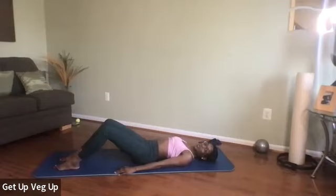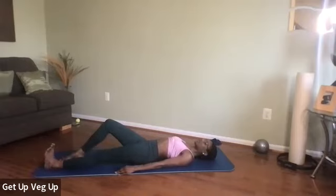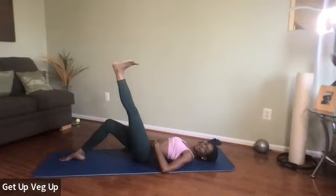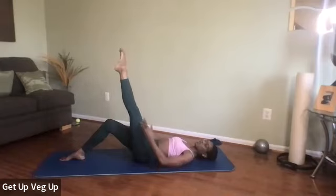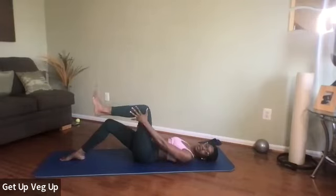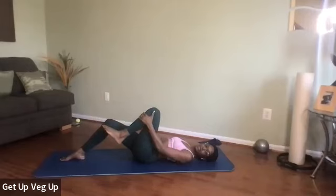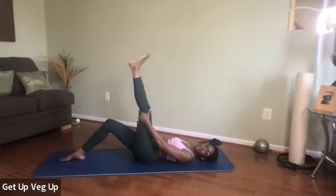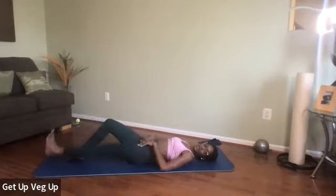Slide one leg out — slide it straight, flex that foot. Use your abdominals, lift this leg. Point and flex the foot. Use your hand to help support your leg. Let the knee bend — let gravity help. Bend the knee, lightly pull it in. Now you're grabbing at the front of your shin. Use your hand to press back out. Keep the foot flexed and lower down.